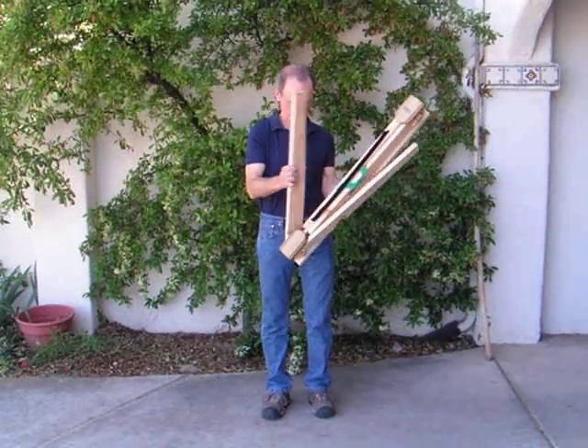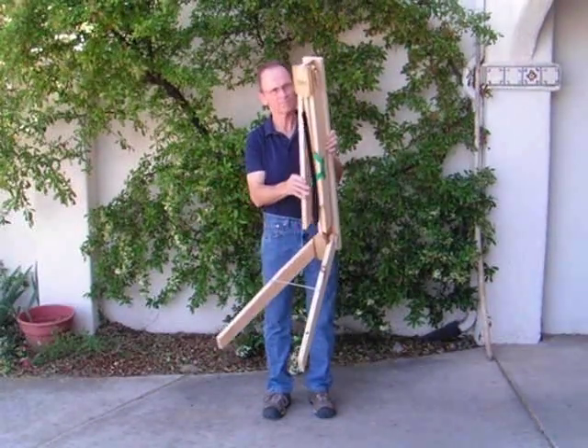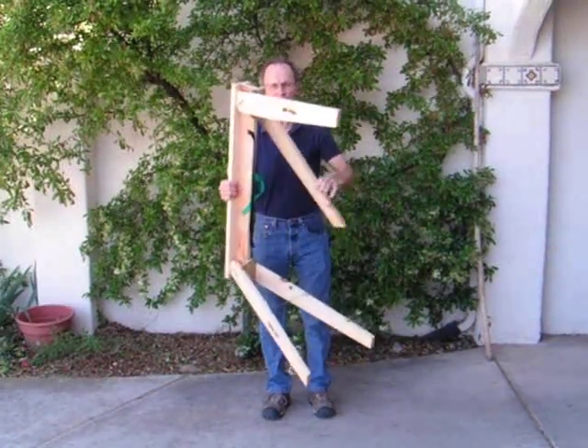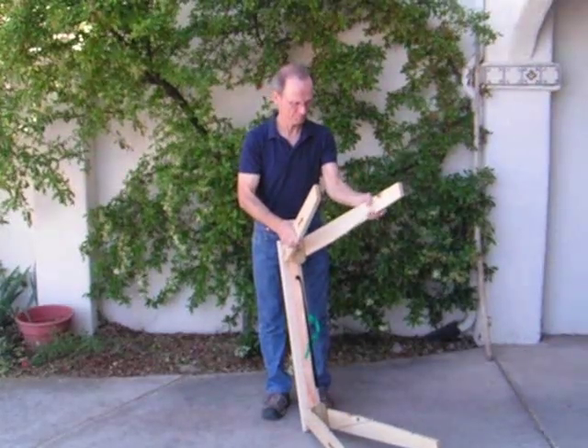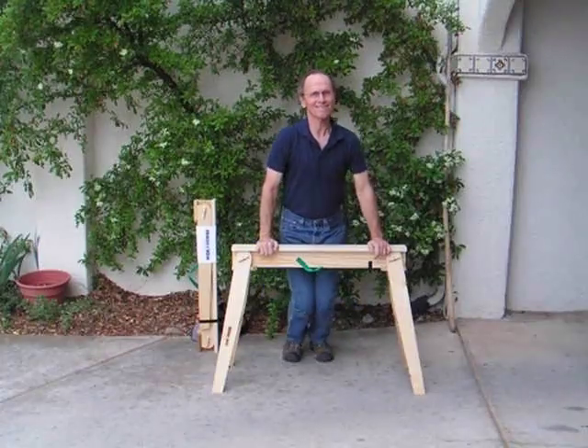Look at how fast and easy the Haida Horse sets up. It weighs only 7 pounds and is so compact when folded that you can easily carry two in one hand. It can be stored almost anywhere in your home or workspace, and it takes up very little space in your vehicle.